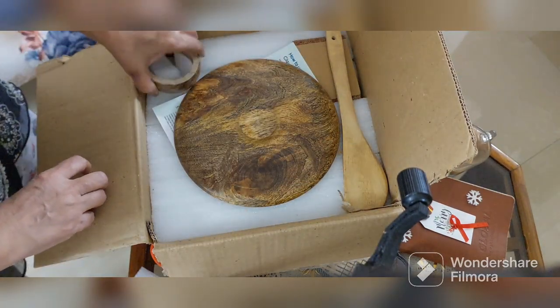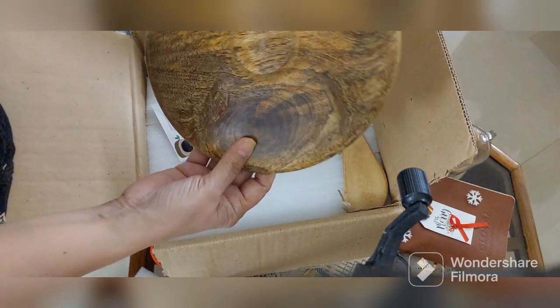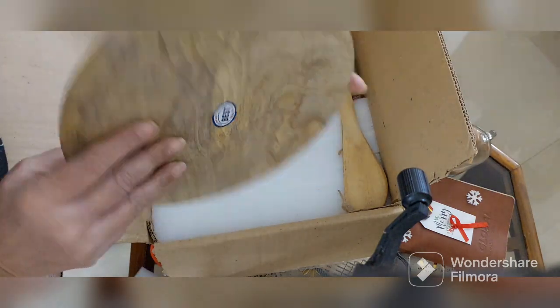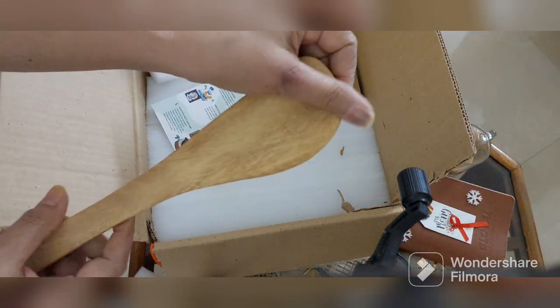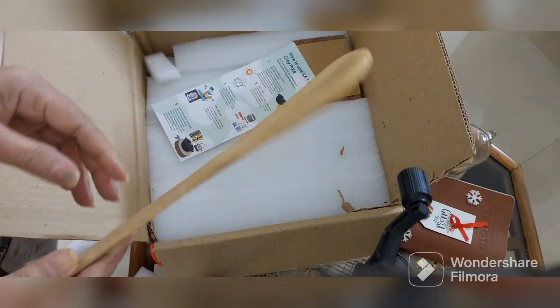They have sent one wooden ring — this is the lid. And this is a wooden spatula and it's quite sturdy, so I can get rid of the old one that I have.